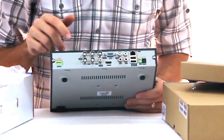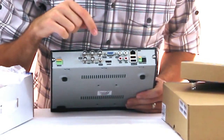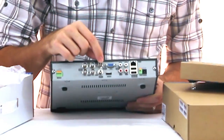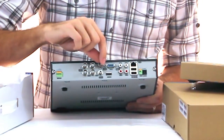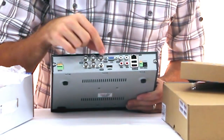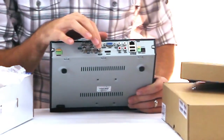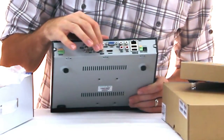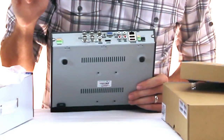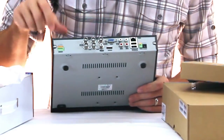This is a 4-channel unit, and we also have it available in an 8 and a 16. This is where your 4 cameras would hook up. This port here is for video out — you can also use it with an RCA converter to hook up to a standard analog TV; we have those adapters available cheap. Here's the audio output if you want to listen to audio out of the DVR.